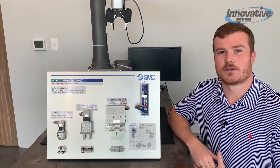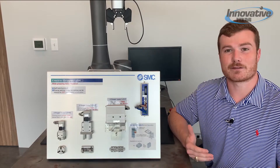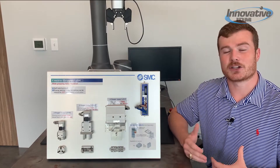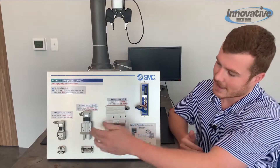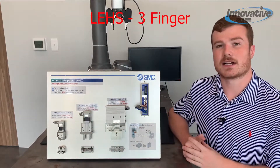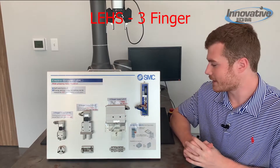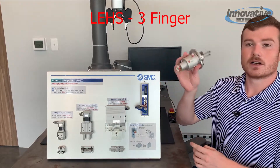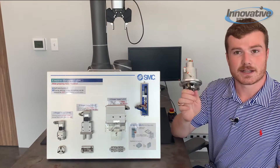Now let's say your application involves grabbing a circular object — two points of contact isn't going to cut it for that. In that instance we could use either a three-finger or a four-finger gripper. Down here on the end I have the LEHS, a three-finger electrically actuated gripper by SMC, and I also have a three-finger pneumatically operated gripper, the MHSH3.